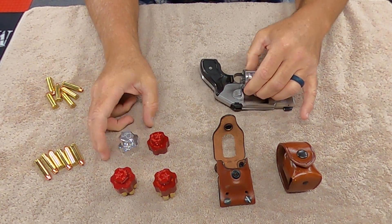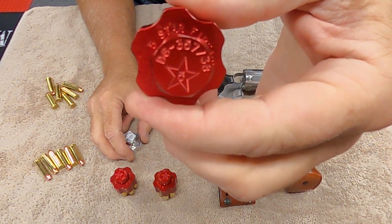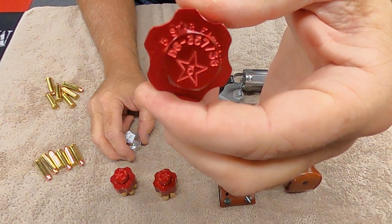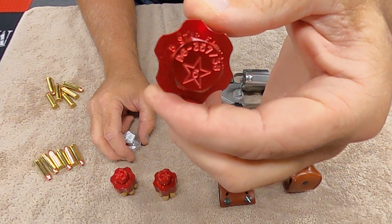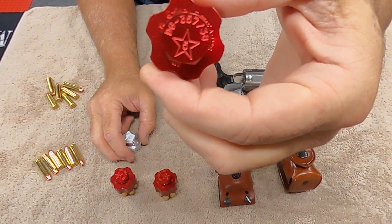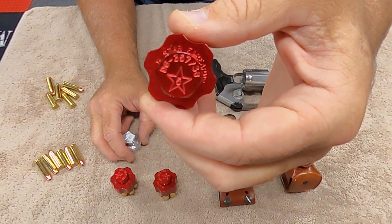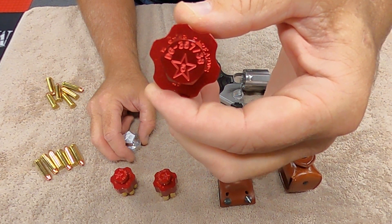What I really wanted to talk about today was the Five Star. I just got these in the mail the other day. These are the Five Star speed loaders and I'm very glad that someone mentioned this company in the comments section, because I went ahead and bought three of them.